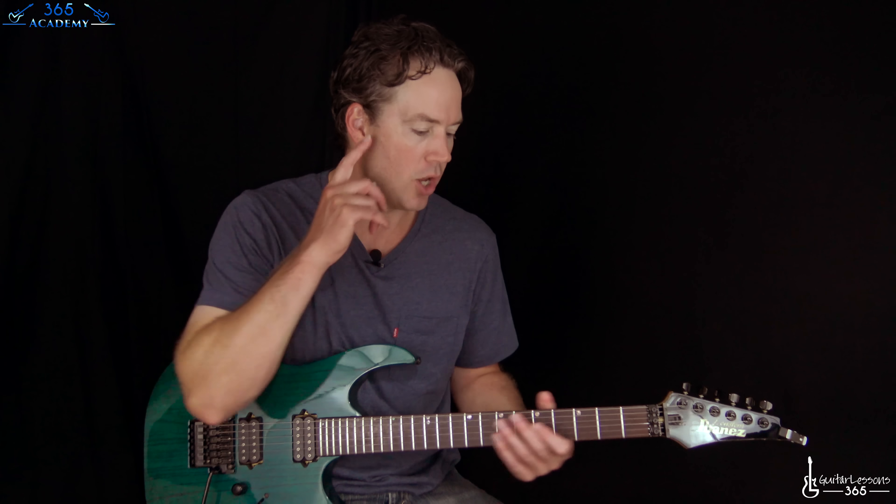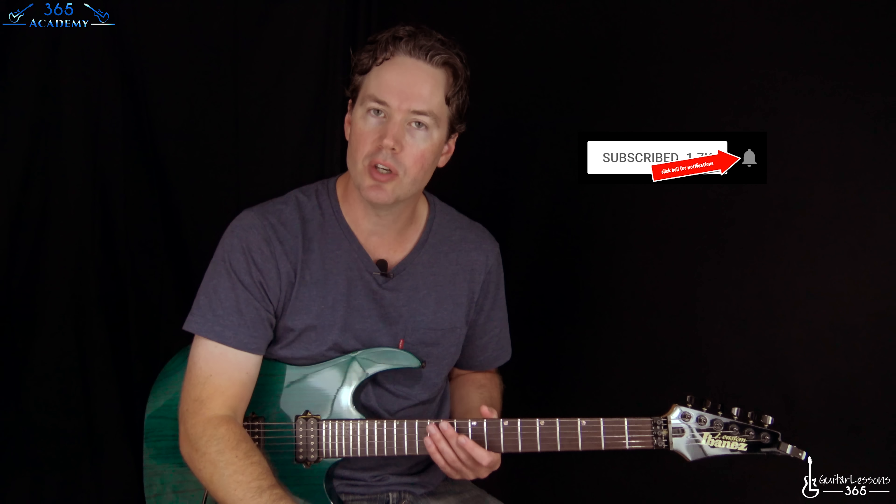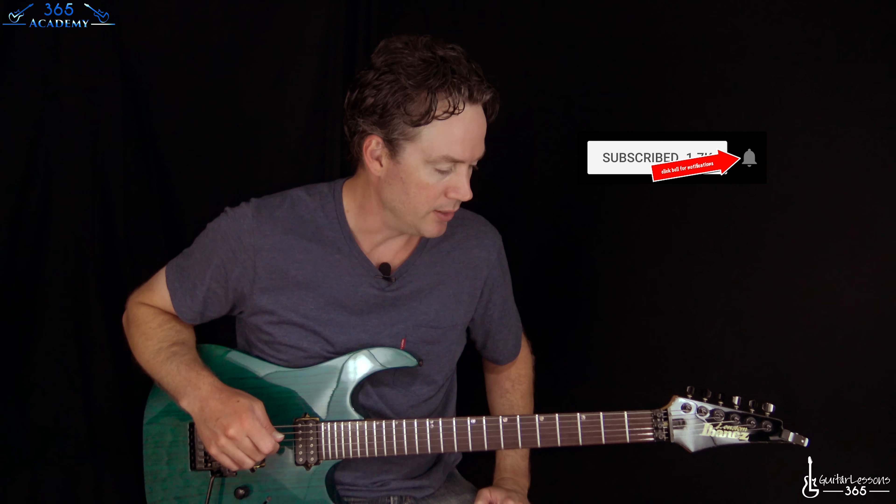So let's start with this opening riff. Before we do that, please subscribe to the channel if you're not already, and even if you are, ring that little notification bell so you can be notified whenever I release a new video, which happens a couple times a week at least. So don't miss it.